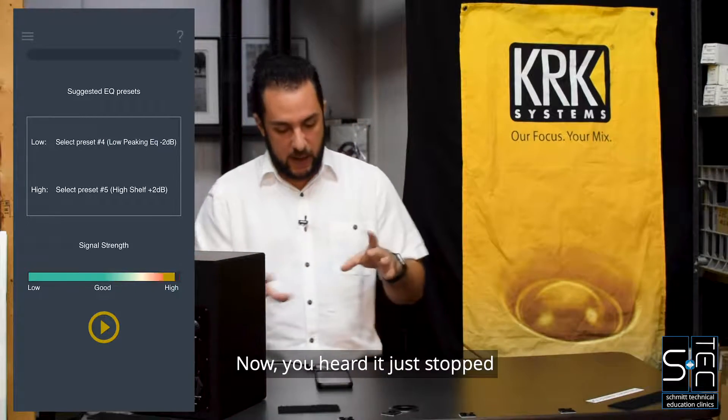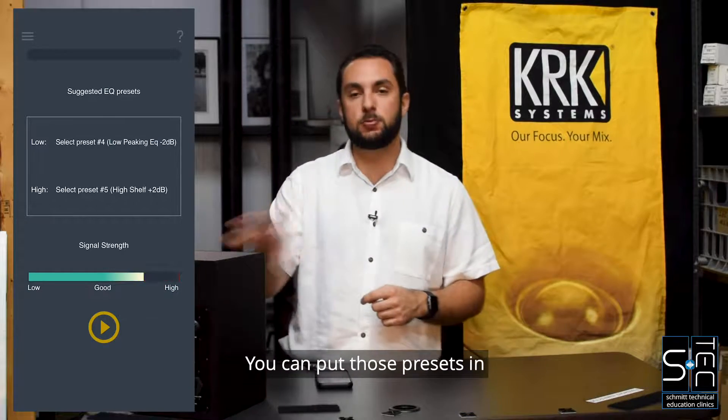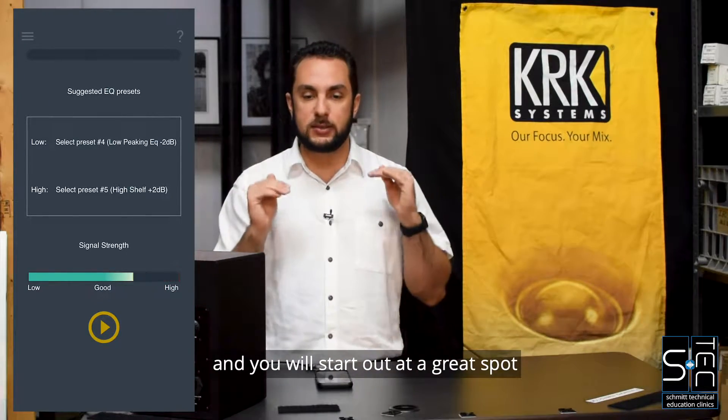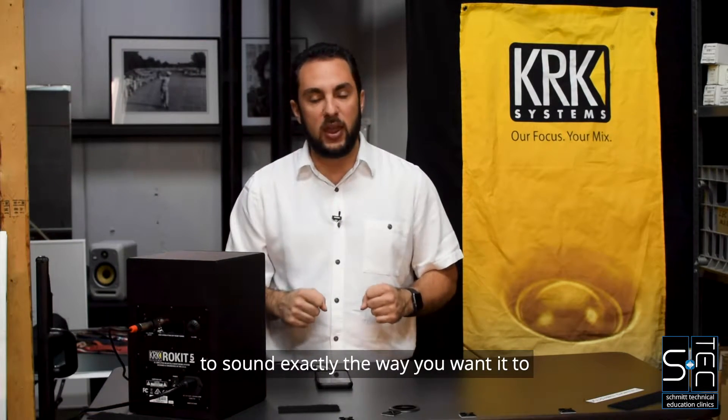You heard it just stopped, and now there's a preset there as a suggestion. You can put those presets in and you will start out at a great spot, then you can tweak it to your heart's desire to sound exactly the way you want it to.